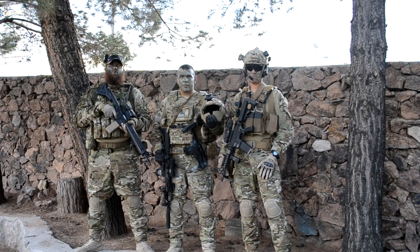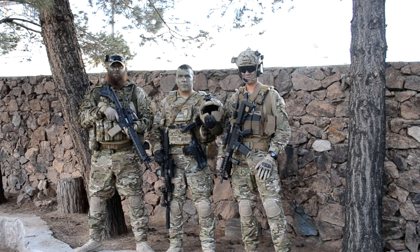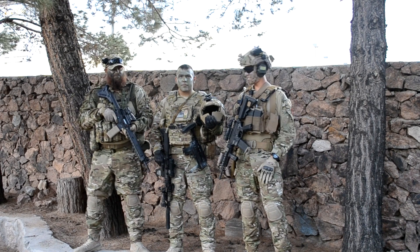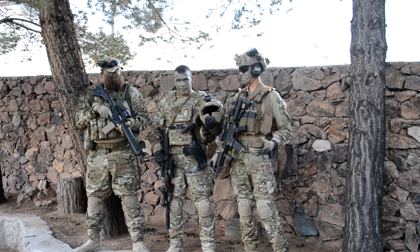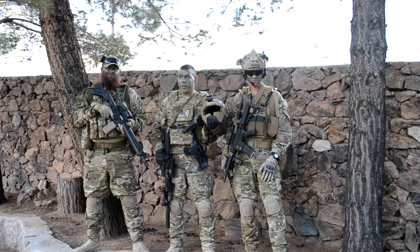Hey Airsofters, this is Tasker Donut, this is Redneck Operator, and this is our loadout video. Welcome to Mil Sim Talk. I'd like to present you guys a guest today. He's a good friend of ours. His name is Gucci. Why don't you tell us a little bit about yourself? How's it going everybody? I'm Gucci. I'm the Founder and Commander of Southwest Operators.